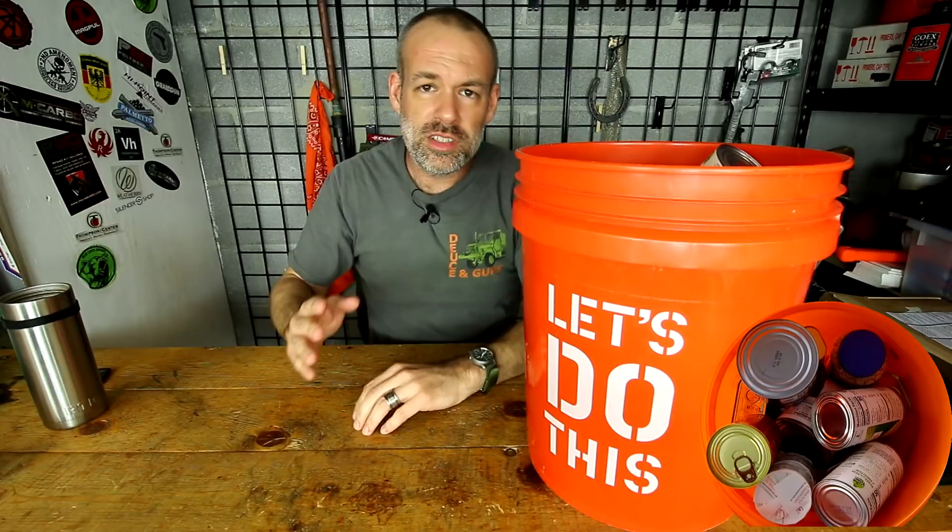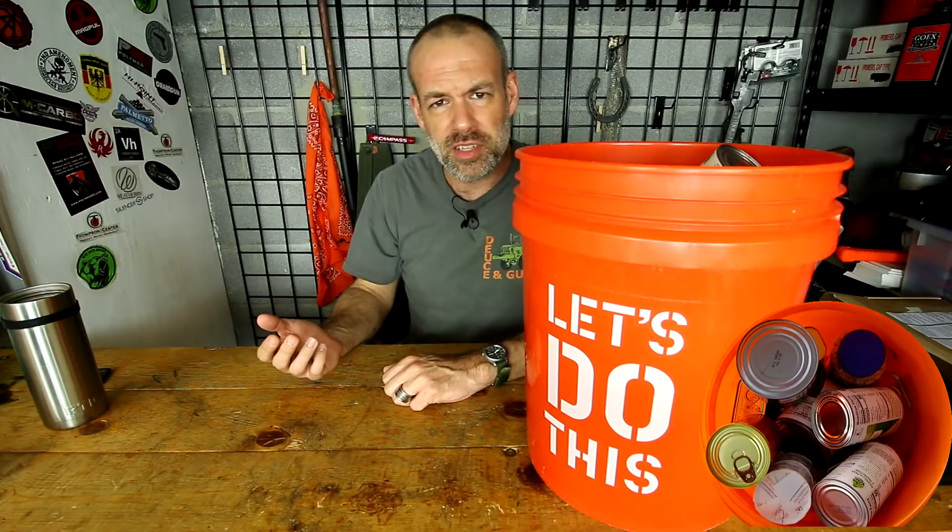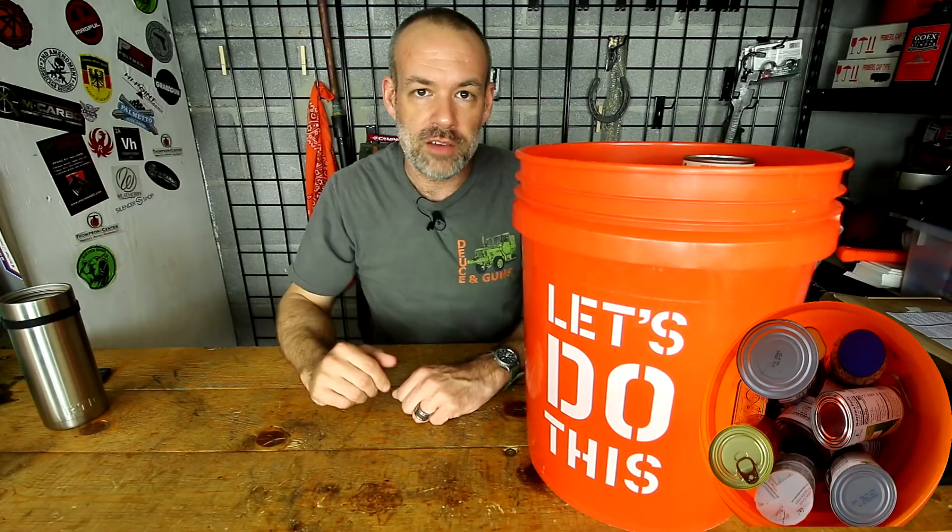Now this will not be 100% complete because the person I'm putting this together for already has some canned vegetables they want to put in there, and some instant coffee — because they're going to need their coffee. I can do without coffee if I have to, but they apparently cannot. So they're willing to sacrifice a can of vegetables for a little tin of instant coffee. You want to customize this to your own needs.